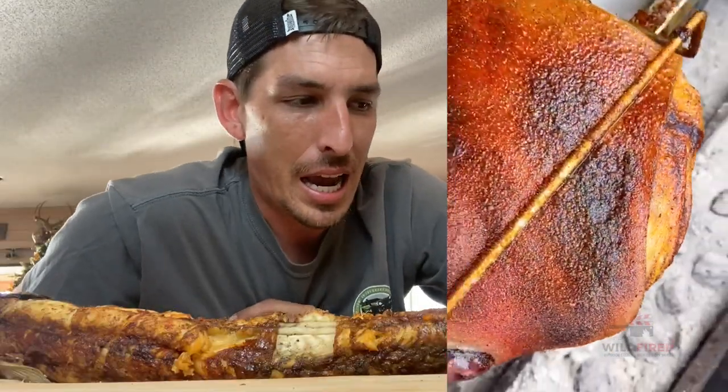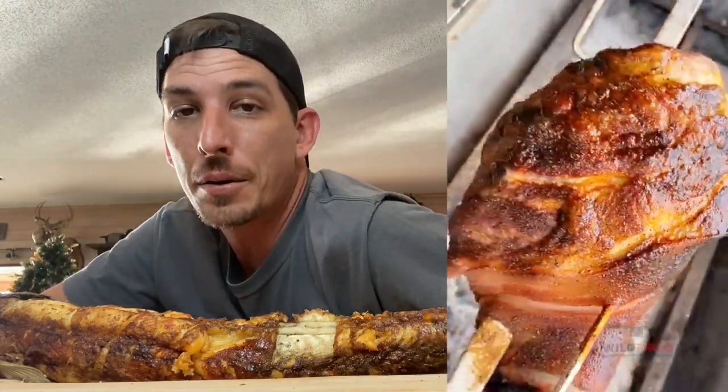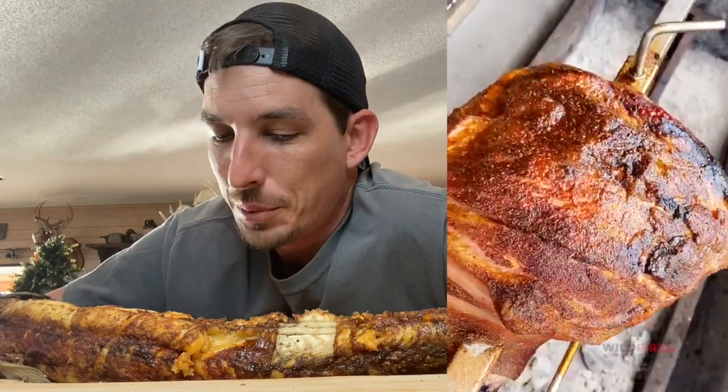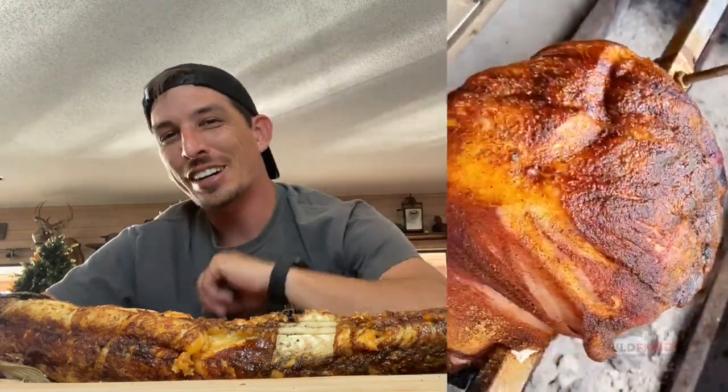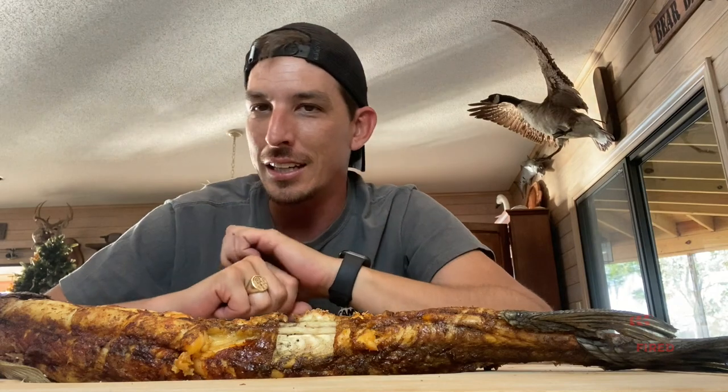Yesterday I actually rotisserie'd a pork picnic for nine and a half hours and that would have been something noteworthy of recording. But this gar — not so much. It smells like a sardine straight off the bat. So I'm just going to go ahead and dig in.